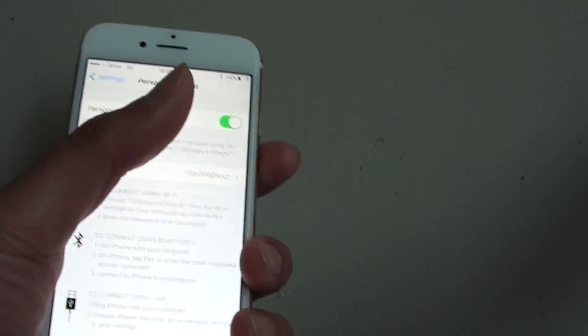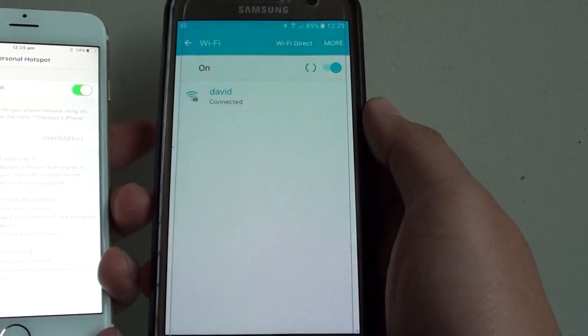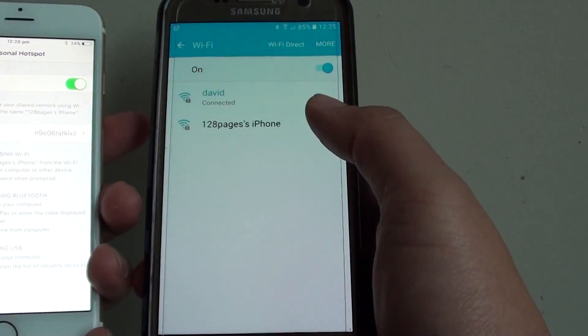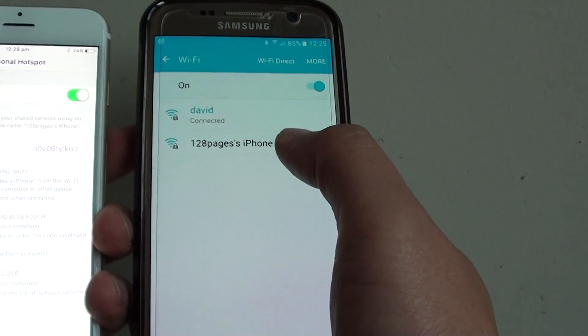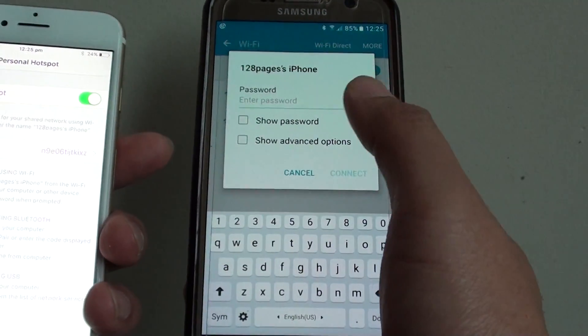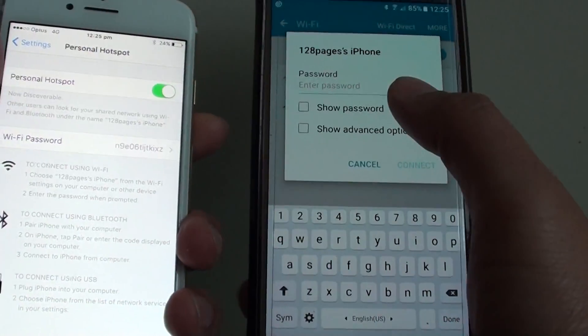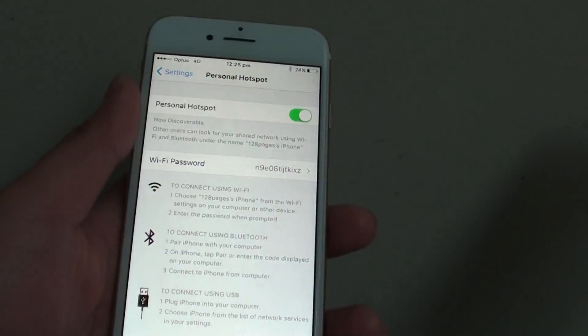We can now go to another device to test it. Using another smartphone to scan, you can see it has got a Wi-Fi connection available via my iPhone. Simply tap on it and key in the password provided to connect to the hotspot.